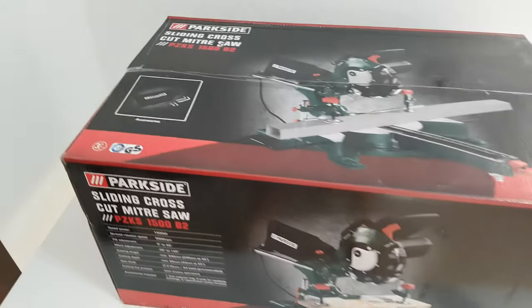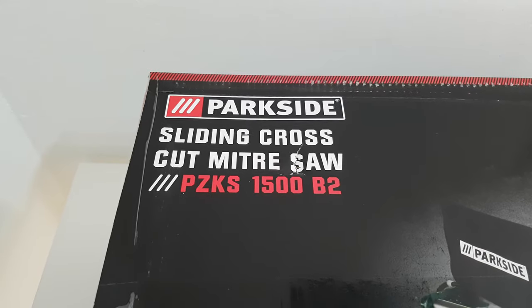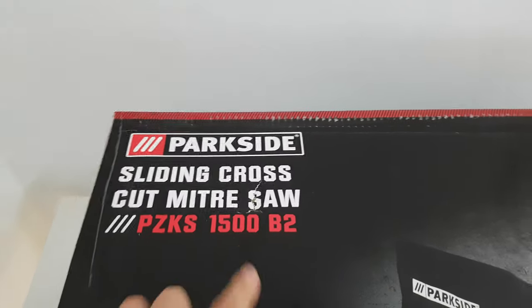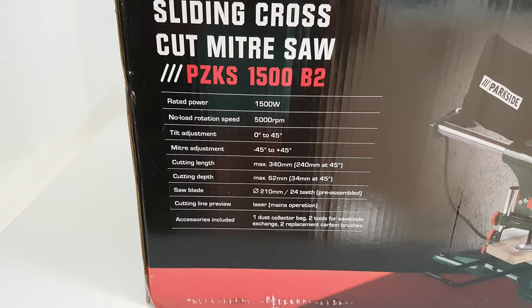Hello guys, again we are back with this unreleased video of unboxing and installation of this Parkside sliding cross-cut miter saw, model PZKS 1500 B2. Let's see some of the specs here.